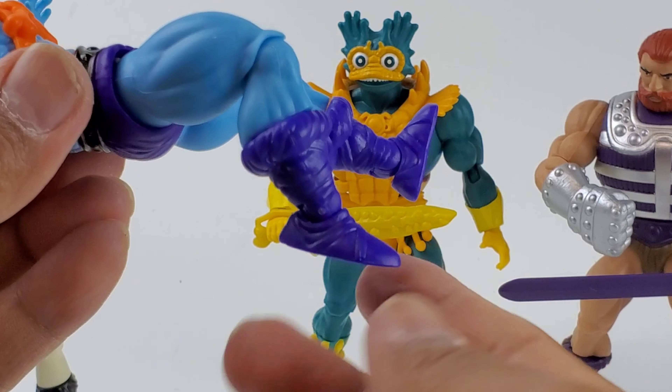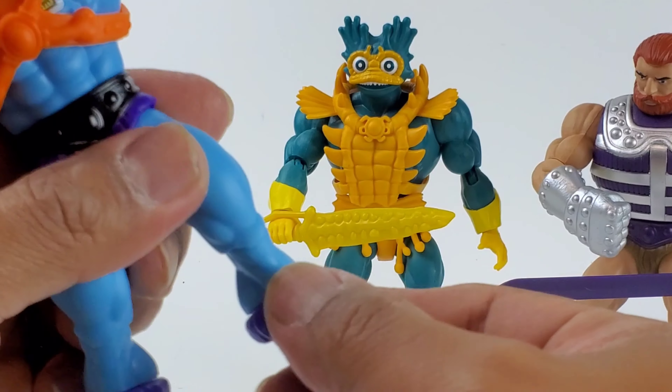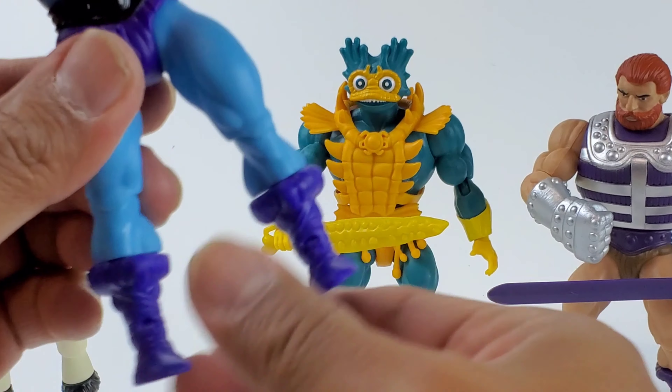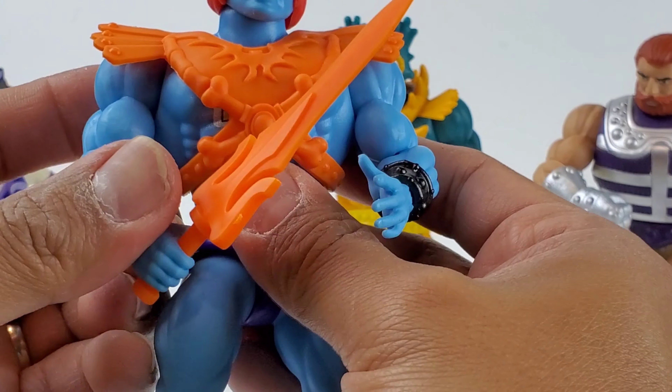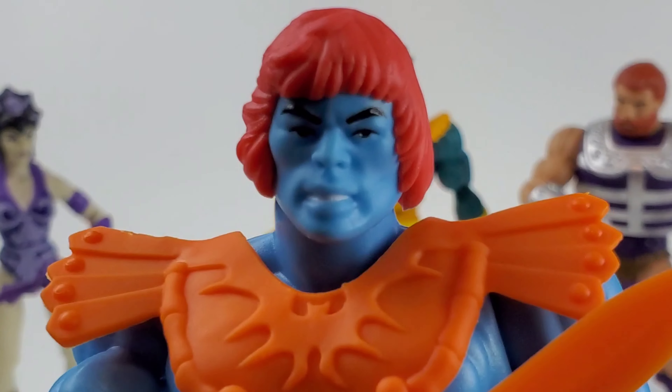You can also remove that armor if you want to. Same cut on the waist, knee about 90 degrees. We also have a boot swivel and of course the ankle is on hinges as well. Look at that ratchet — you can hear it, it's nice and tight.